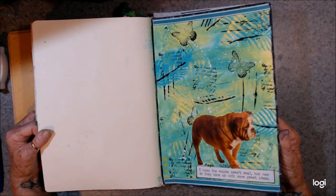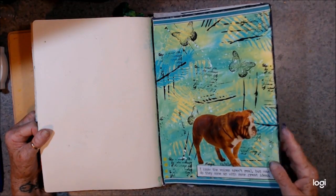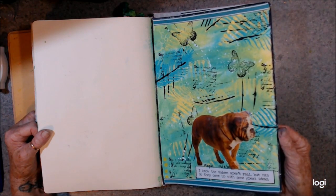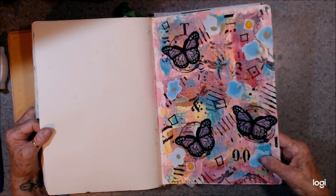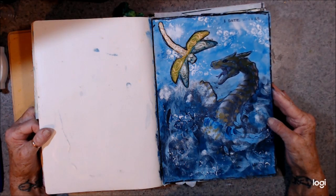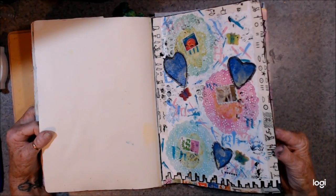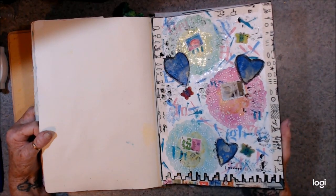I know the voices aren't real, but man, do they come up with some great ideas? I love that too. Snipey, Tim Holtz — quotes are really cool. And this was the 9th month, 20. The 5th month, 19. The 4th, 19. The 1st, 21.